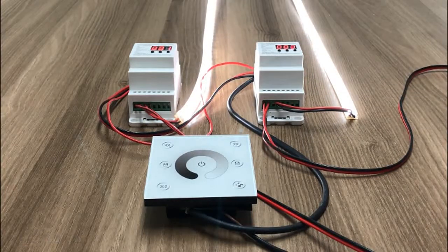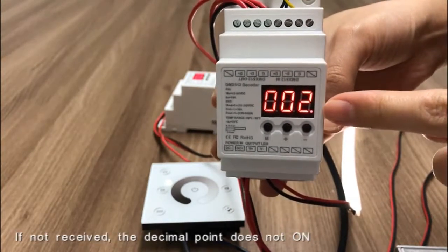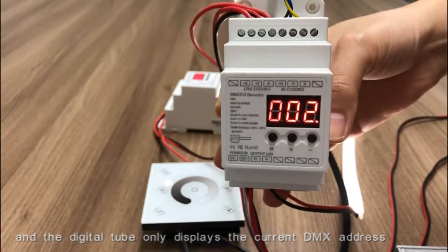The last decimal point will flash when there is a signal input. If no signal is received, the decimal point does not turn on. The digital tube only displays the current DMA address.